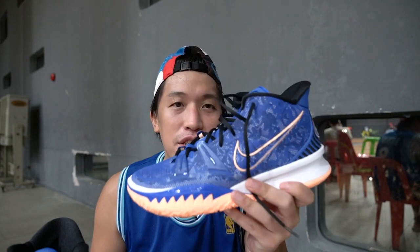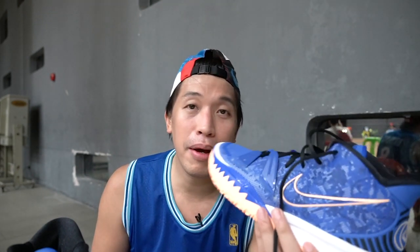Marches here. Welcome to the channel, and today I'll be giving you my first initial impression on the Kairi 7s. Are they good? Are they bad? Let's find out.